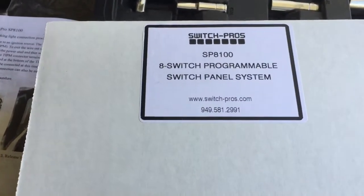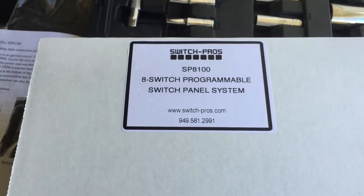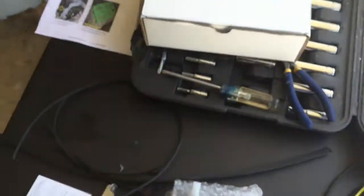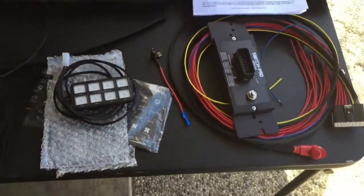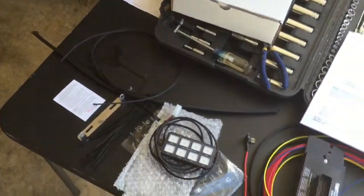All right, this is our kind of semi on-the-spur-of-the-moment video. We're going to do a video of installing the Switch Pros SP8100. This is Greg and Jeff from the High Sierra 4x4 podcast, and this is our Switch Pros — we've got it laid out right here with some basic tools and instructions.